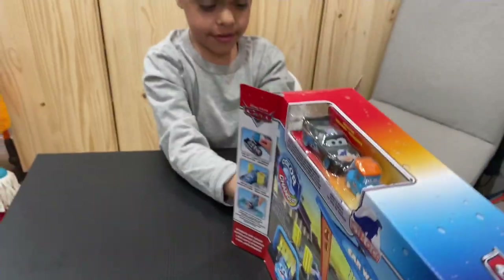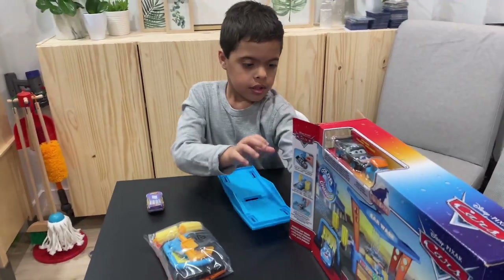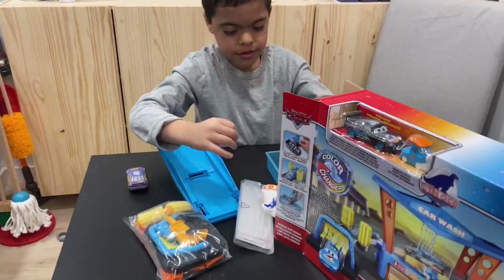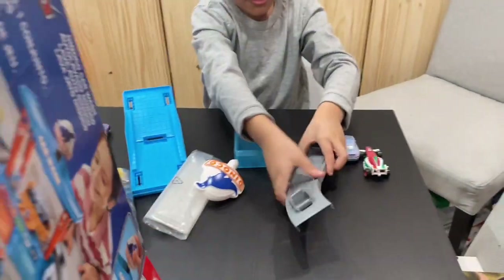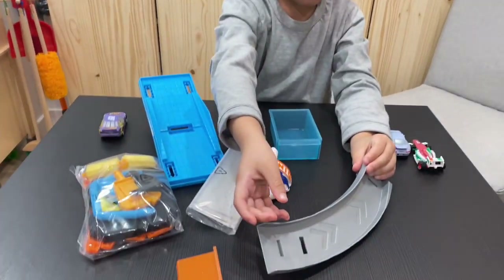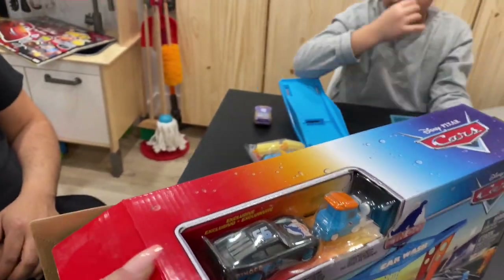Pull out everything that's inside — just pull it all out. It's part of the track. All right, let's get Lightning McQueen out.